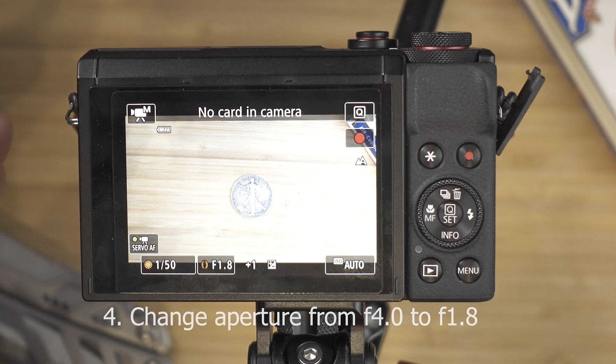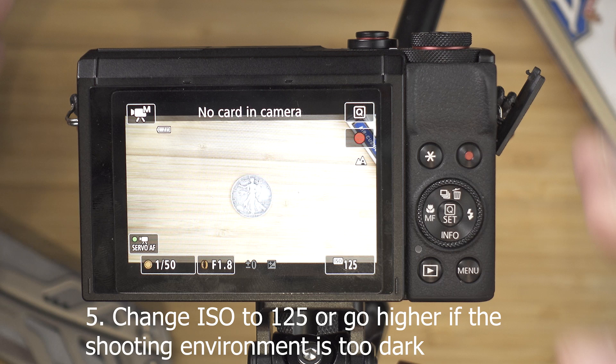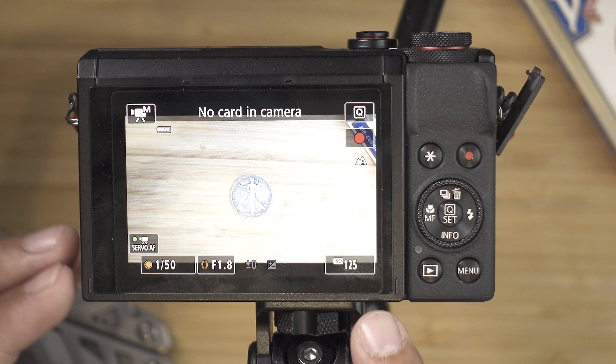The ISO is basically how sensitive your camera is to light. The lowest ISO you can go here is 125. Remember that the lower the ISO the better, because you are not creating artificial light — it's always better to use real light rather than increasing the ISO. So right now we are on manual mode, shutter is on 50, aperture is at F1.8, and ISO is at 125. Feel free to adjust these according to your needs depending on the environment you're shooting in.